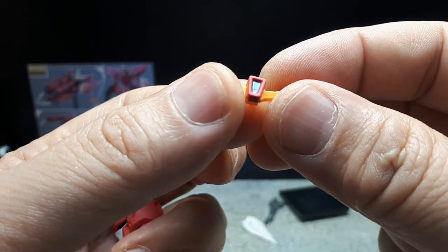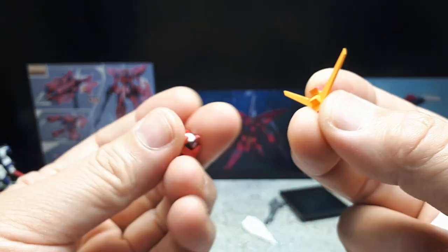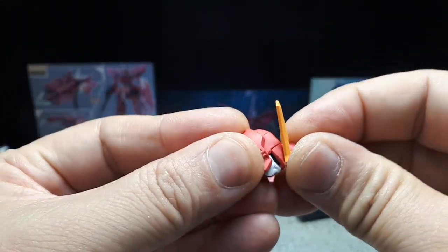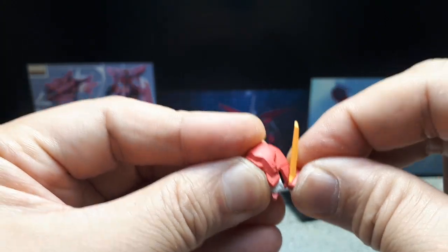The antennae have some metallic blue for the optic systems. There's a pretty short pin on this, so I would recommend gluing it — it's so short it doesn't even want to stay in place right now.